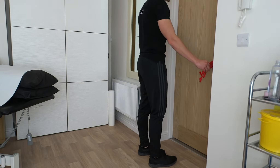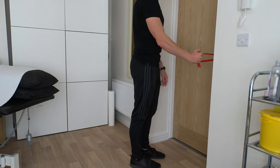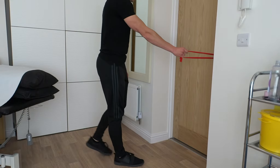Attach an exercise band at about stomach height in front of you. Take hold of one end with one hand and step back to take up the slack. Now take a long stride forward with the same leg as the hand holding the band.